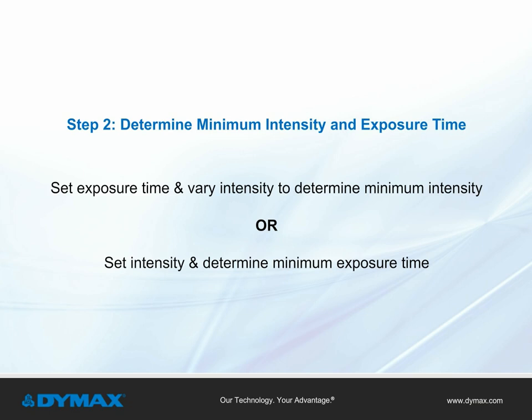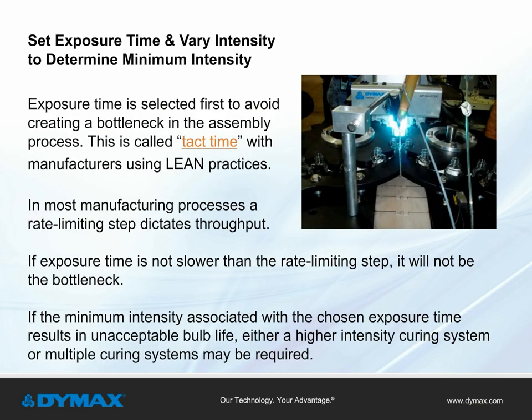Step 2: Determine minimum intensity and exposure time. Users can determine the minimum intensity and exposure time to achieve full cure in one of two ways. Method 1: set the exposure time and vary the intensity to determine the minimum intensity. Exposure time is selected first to avoid creating a bottleneck in the assembly process, also called tack time in lean manufacturing. Within most processes, there is a rate limiting step that dictates throughput. If exposure time is not slower than the rate limiting step, it will not be the bottleneck.